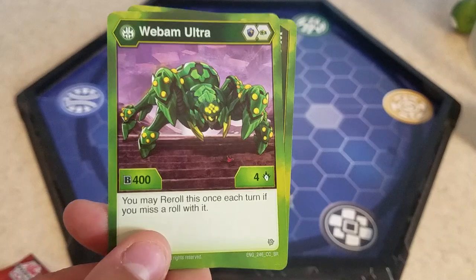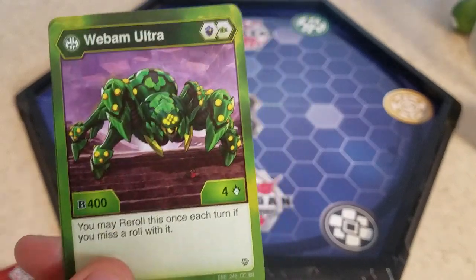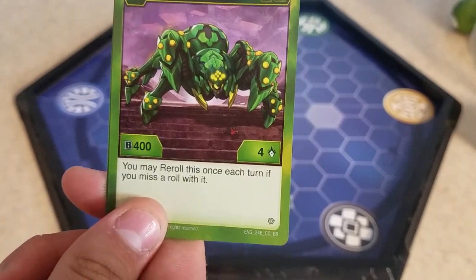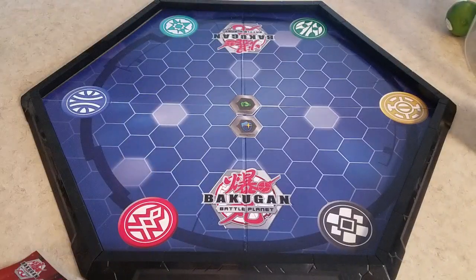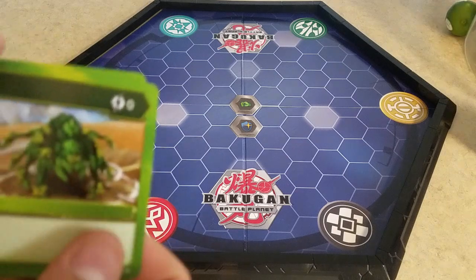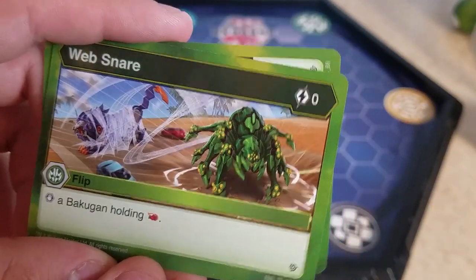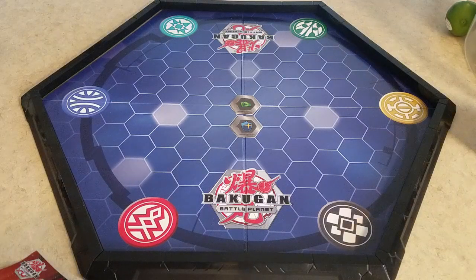Like I said, you need a blue shield and a green fist. 4HB with 4 damage — nice. You may re-roll this once each turn if you miss a roll with it. Not bad. And then Web Snare — slap a Bakugan holding a red fist.